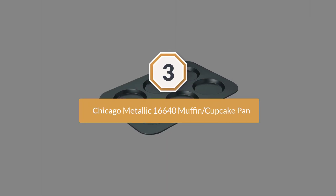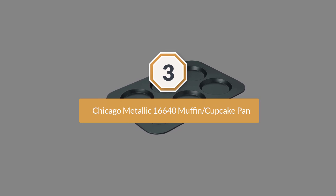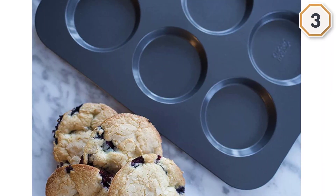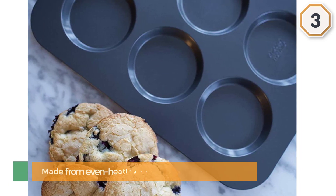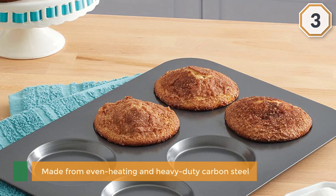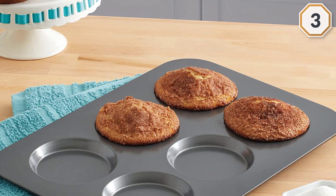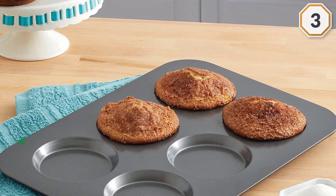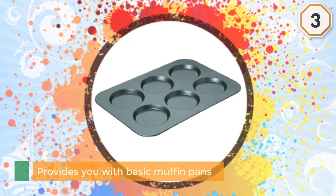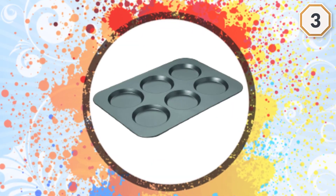Number three: Chicago Metallic 16640 Muffin/Cupcake Pan. This is another popular muffin pan made from even-heating and heavy-duty carbon steel. It's basic but bakes perfectly browned muffins every time. It is very durable and transfers heat fast and evenly.